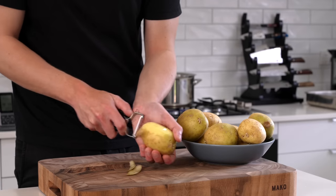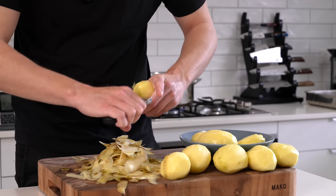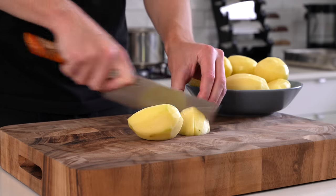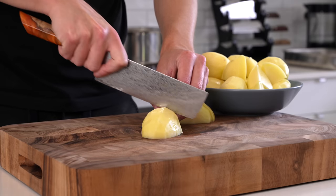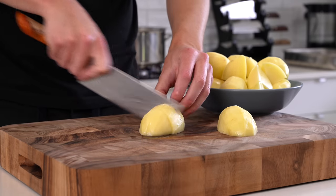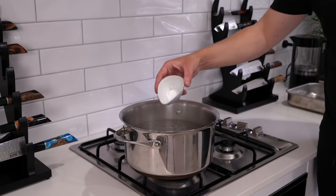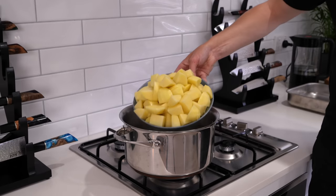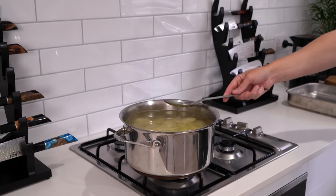Peel off the skins — you can save them and roast them with a little oil and salt for crispy skins. Cut the potatoes however you like; I cut them into 8 pieces, or 16 if they're large, making sure they're all the same size so they cook at the same rate. Once the water is boiling, season it generously with salt, then add 5 grams of bicarb soda. This draws out the pectin and starch to create a super fluffy potato. Cook these for about 15 minutes — it cooks the outer shell but not the inside.